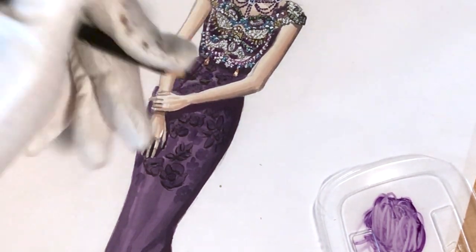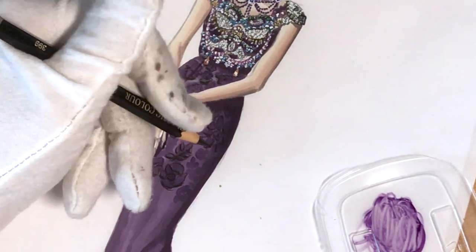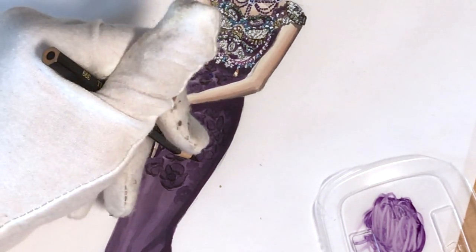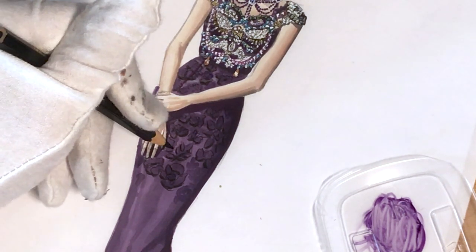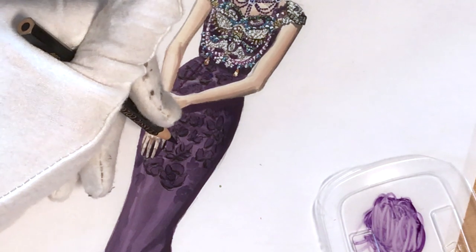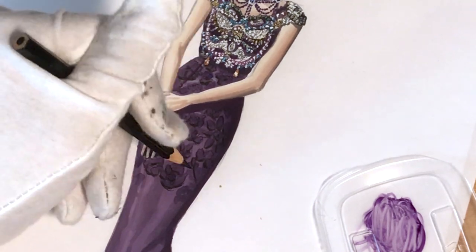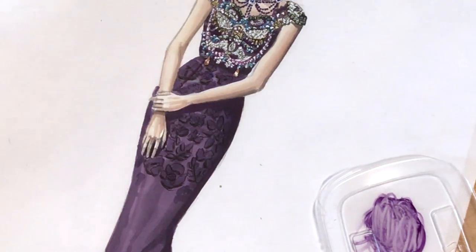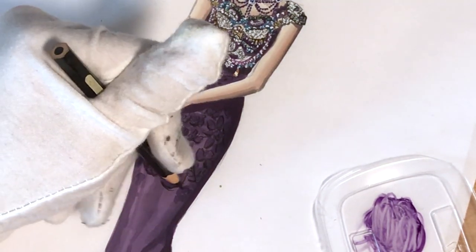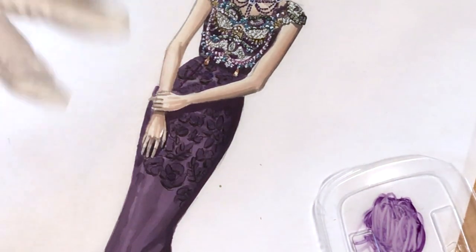We draw the impression of the lace — when we look at actual lace garments we don't see each flower perfectly; they are usually out of focus and we have the bigger picture, so we just need to give the impression. For the rest of the skirt I'm going to show everything a bit faster.